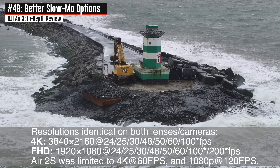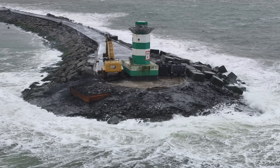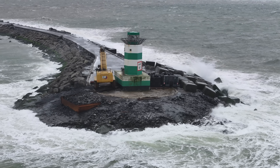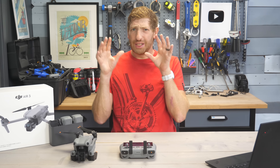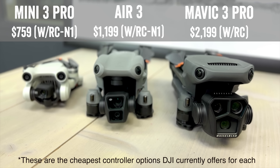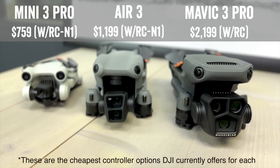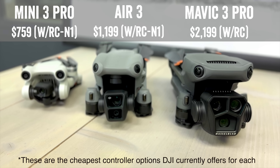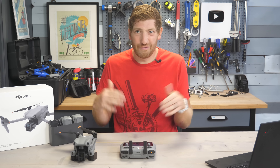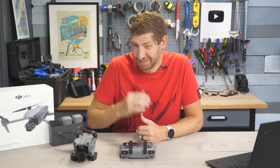There's also a huge boost in slow-mo options: 4K is now at 100 frames per second versus 60 in the past, and 1080p goes up to 200 frames per second versus 120 in the past. This does seem like a play to keep Mavic 3 Pro sales where they are and not completely cannibalize that product, though the Mavic 3 Pro has three lenses as opposed to two — and if resolutions were the same, most people would save almost $1,000 and go with the Air 3 instead.